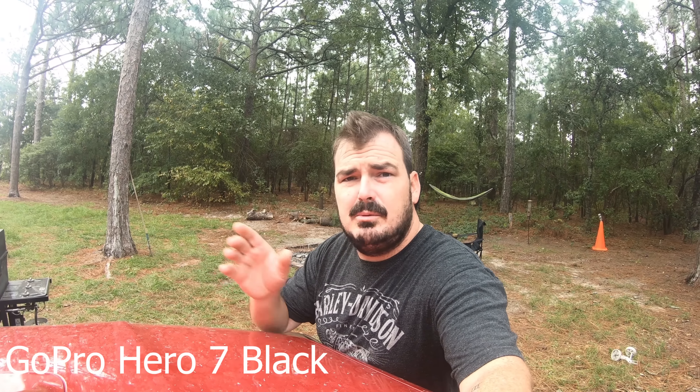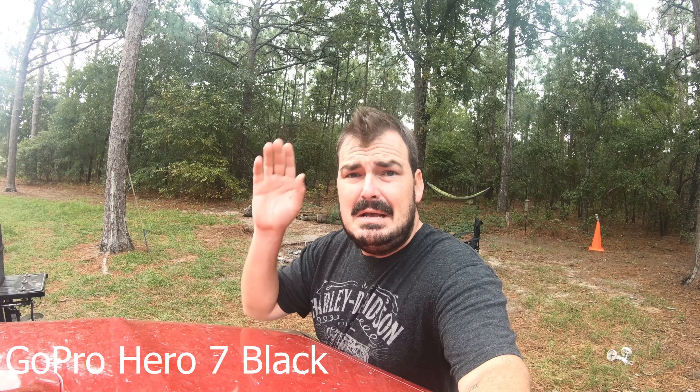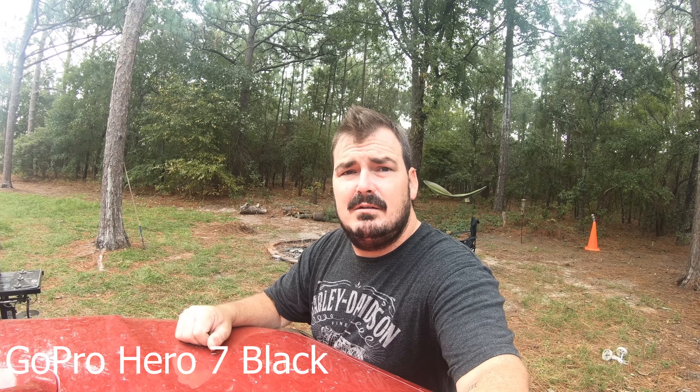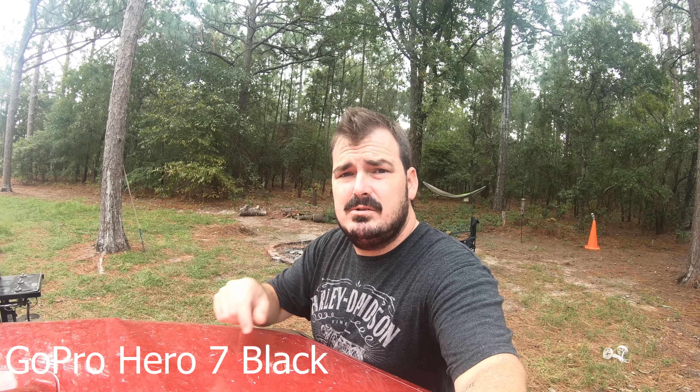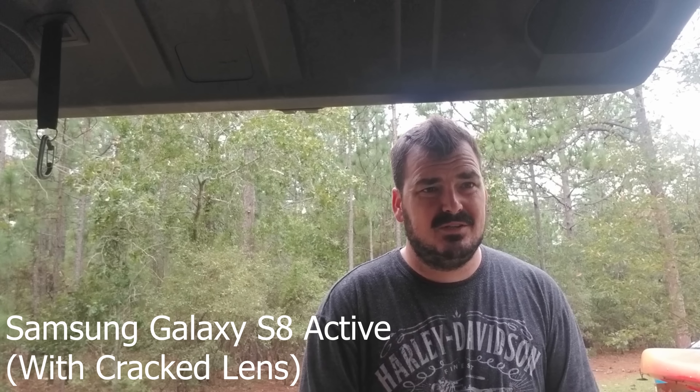I'm going to put them both head-to-head. I've got the kayak loaded up here and I want to go down to Lake Murray, put the boat in the water, and do a little bit of vlogging with the Hero 7 and with the S8. Let's see how it works out. First and foremost, the GoPro 7 is far easier to set up and take a shot.